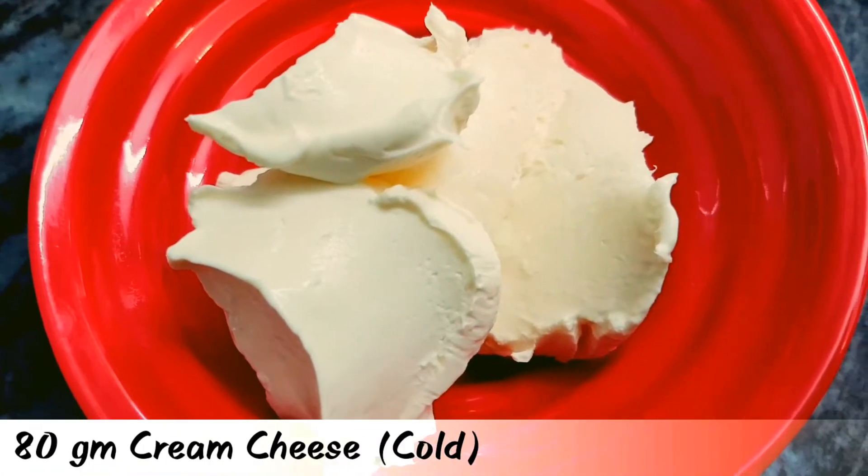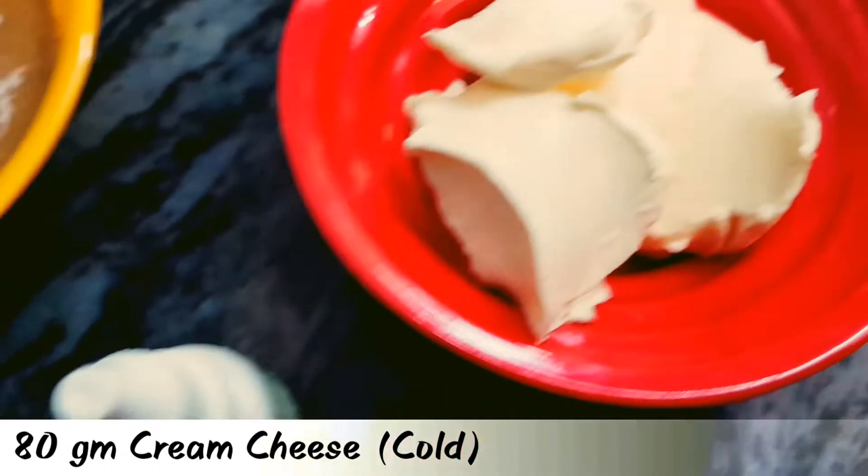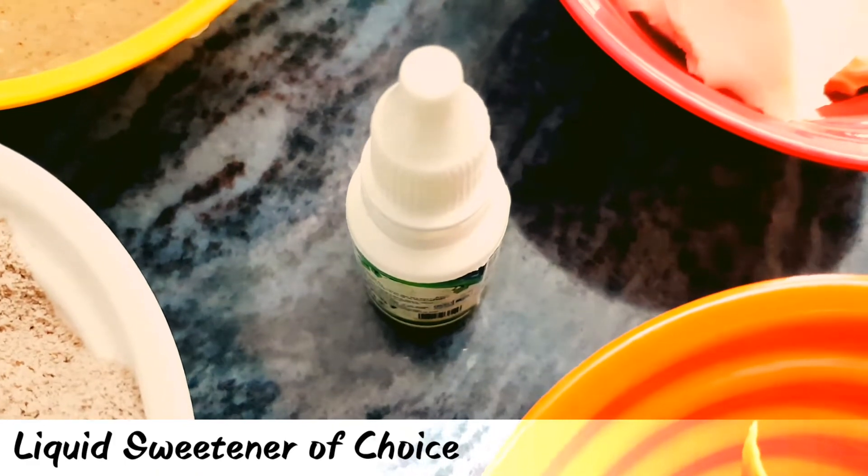And 80 grams of cream cheese — make sure that the cream cheese is cold. And any liquid sweetener of your choice.